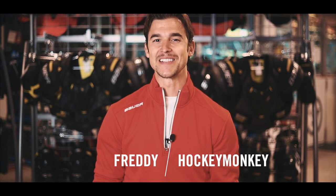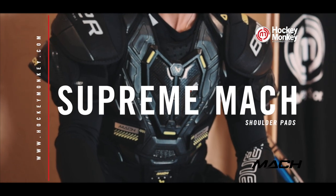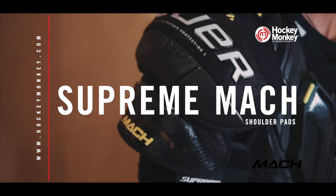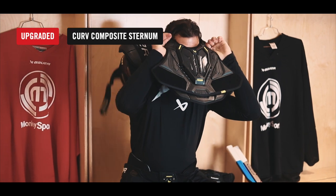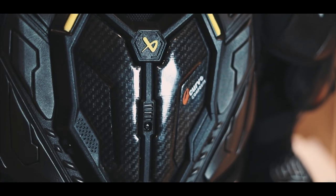Hey there, Freddie here with Hockey Monkey. Let's take a look at the Bauer Supreme Mock shoulder pads. The Supreme Mock shoulder pad features an upgraded curved composite sternum and AMP biceps for unmatched protection while keeping the package lightweight.